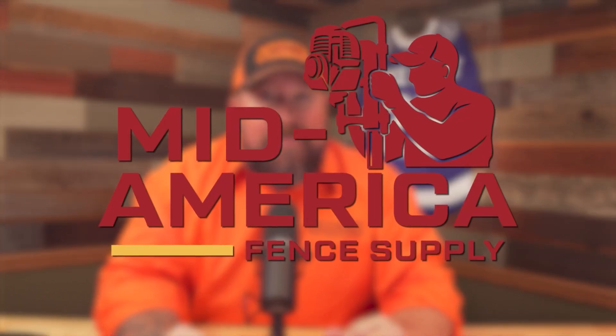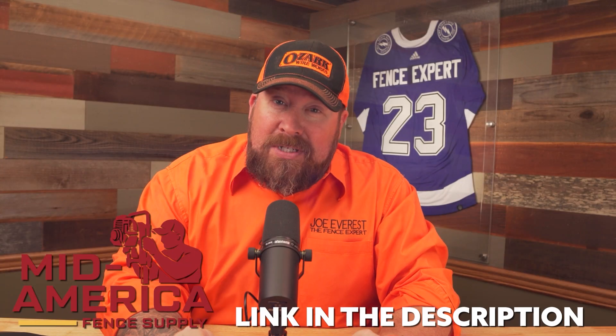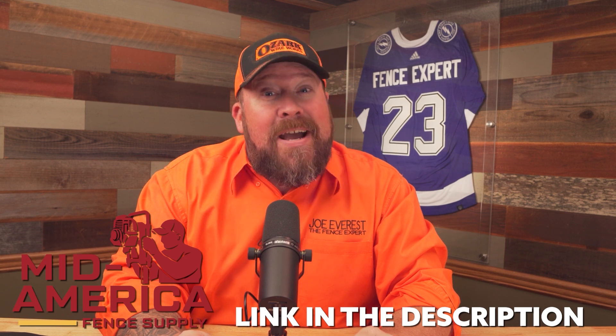Quick aside — are you tired of your suppliers running out of fencing materials right before your big job? You're going to want to check out Mid-America Fence Supply. I'm not saying they have the world supply of fencing materials, but they've got a decent chunk of it.